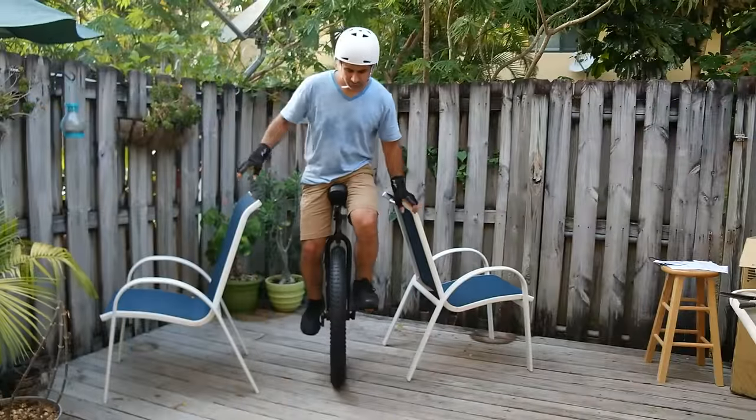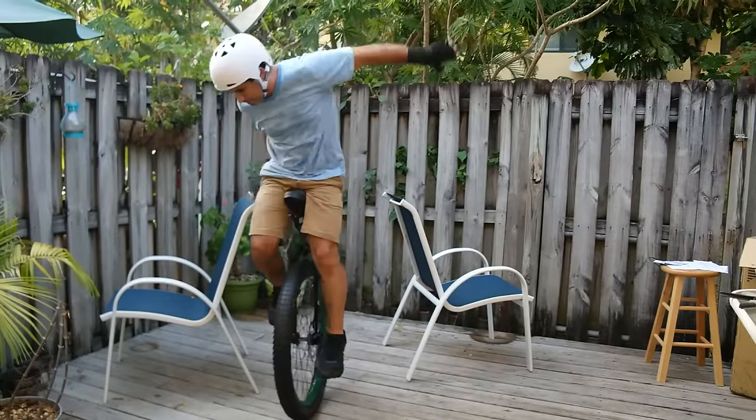Even if you have no interest in unicycling, this series at its very core is about learning how to learn.